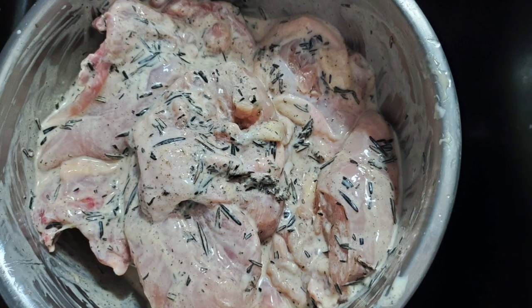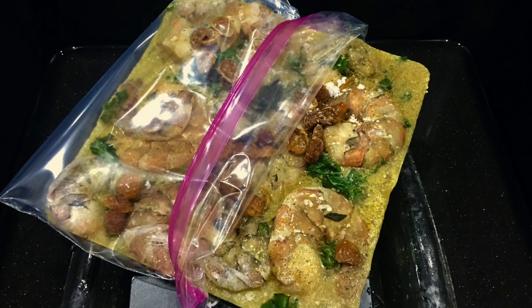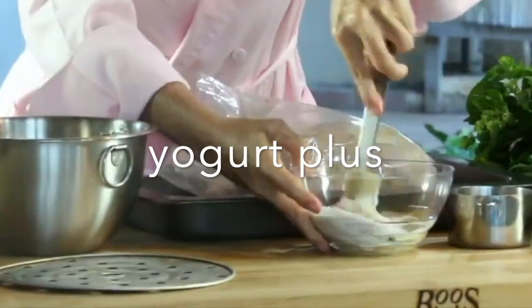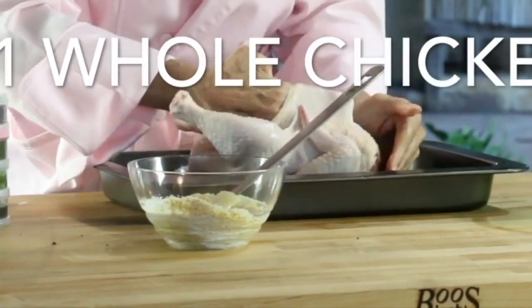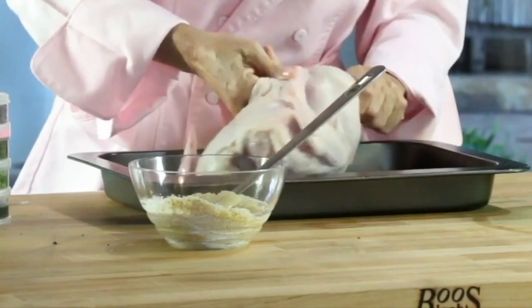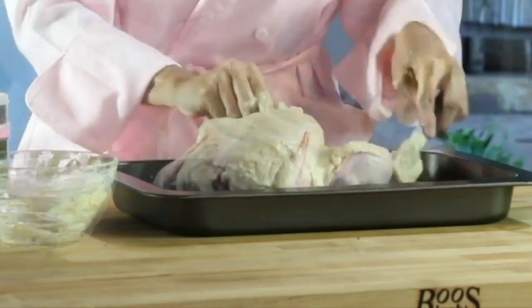White meats need more tenderizing, and I add acidic foods like juice or yogurt instead of oil. This is one of Chef Pachi's hacks — the perfect chicken. Check out how I seasoned the chicken inside the skin, so you can actually bake it with the skin and it'll protect your meat, and the flavor will stay inside of your chicken.